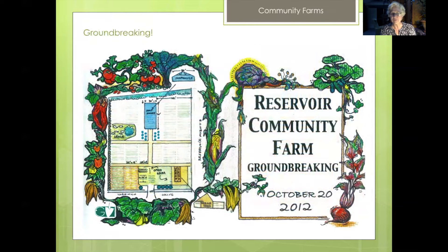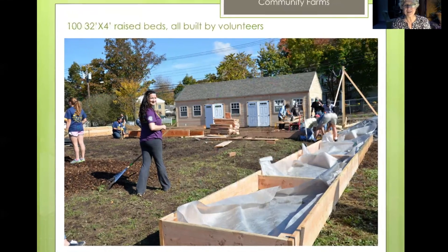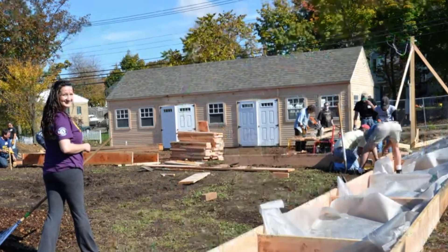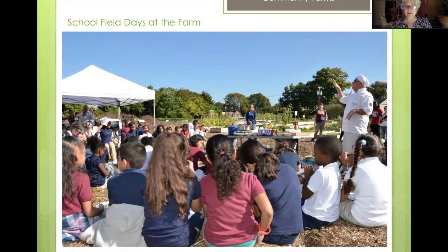We had a wonderful groundbreaking on October 20th, 2012, with a wonderful group of people. We had already put up the shed — designed it, ordered it — and they built it in one day. That was Post Woodworking out of New Hampshire. Soon afterwards we organized field days: one day we had 100 students, plus our volunteer Chef Charlton, who came and taught students how to make stone soup. We set up eight stations which the interns ran.